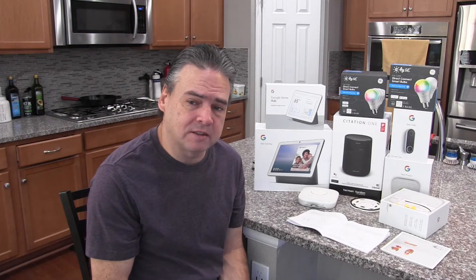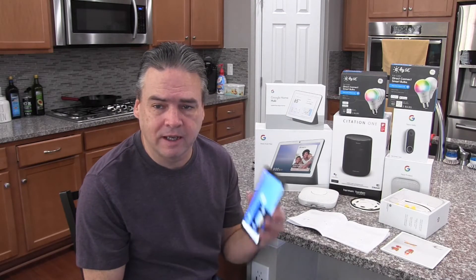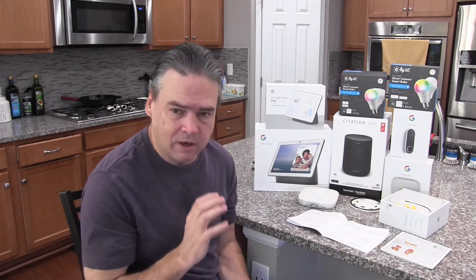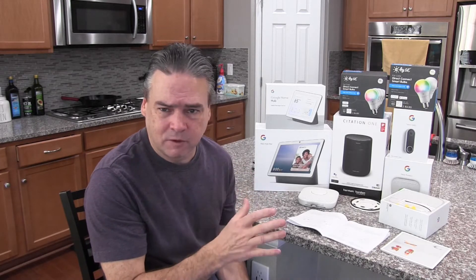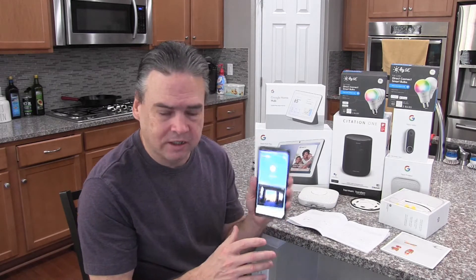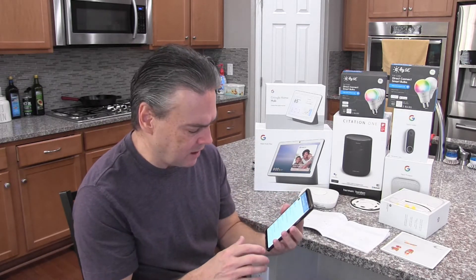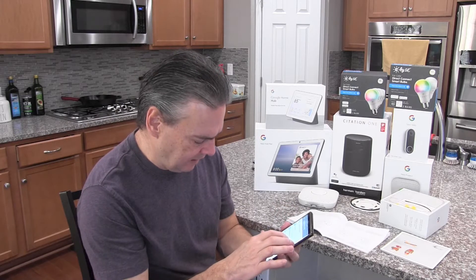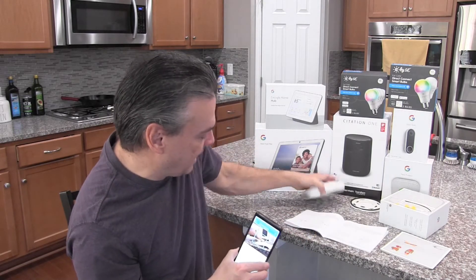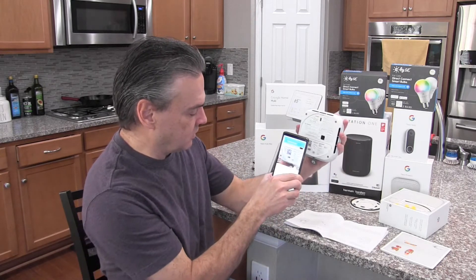The first step in the installation process is to download the Nest app. I've already got it downloaded because I installed the other smoke alarm upstairs — I've got my doorbell and all that stuff already hooked up. So right now we're going to go into the Nest app, add another product, click on the settings gear icon, find add product, and it's going to want me to scan the QR code on the back of the Nest.